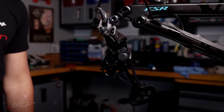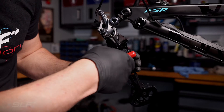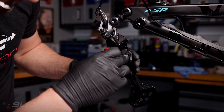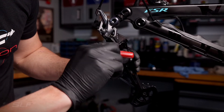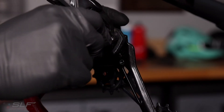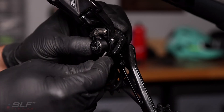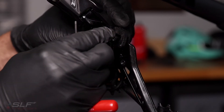Now we are ready to remove the clutch cover using our 2mm hex. As the clutch cover comes off, note that there is a rubber gasket inside. Be sure to keep a hold of that as we will reuse it for installation of the EVO system.